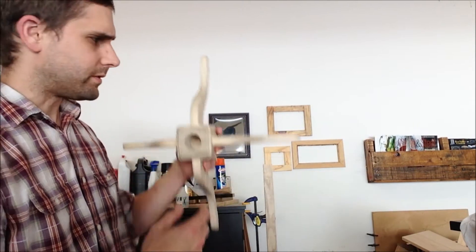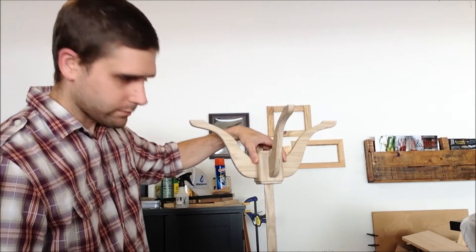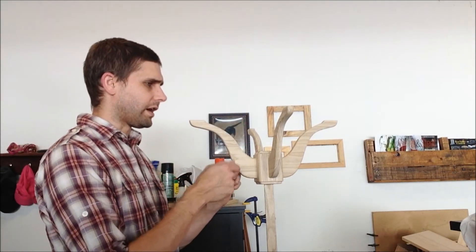I found a piece of scrap wood, clamped it to the table, and it just happens to fit right in there, which allows me to easily apply, rotate, apply, rotate.